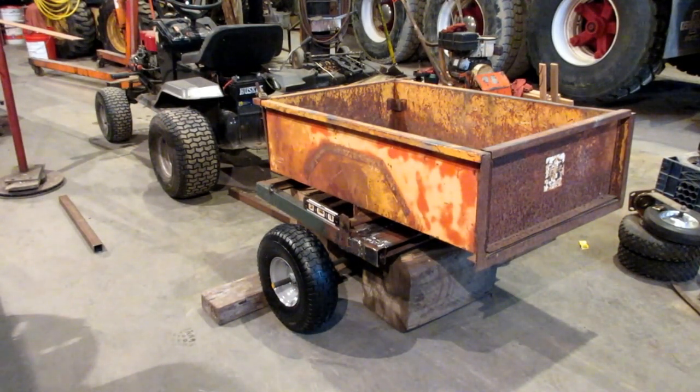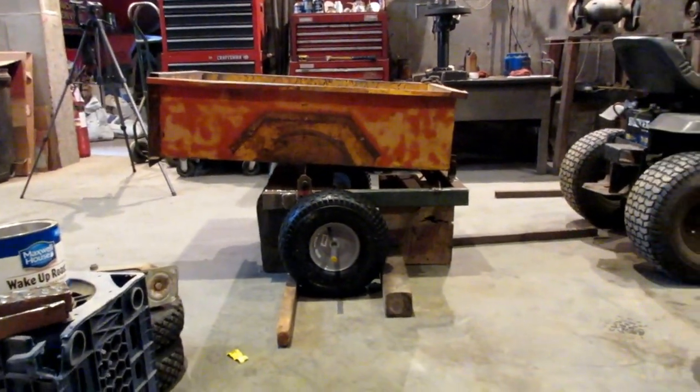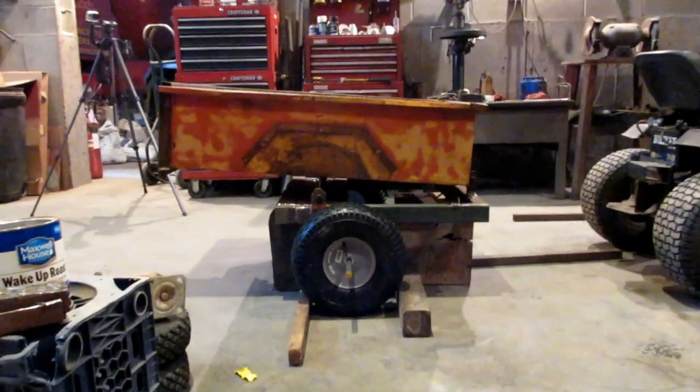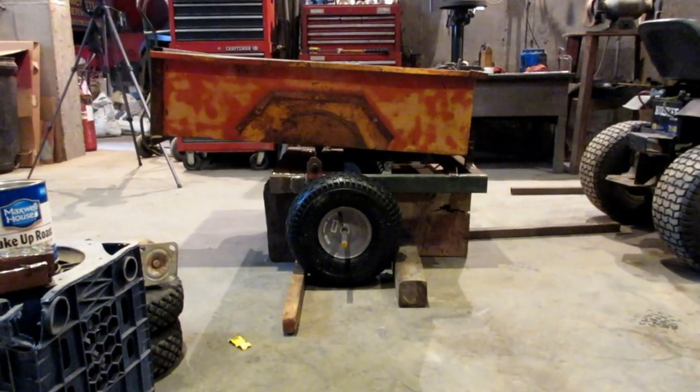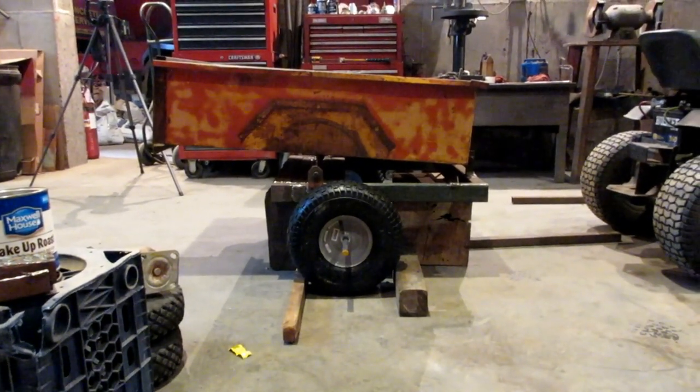I have stacked up all of my trailer things to get a sense of where I want to mount the axle and figure out how long I want the tongue to be between the front of the trailer and the tractor itself. This is where I've decided so far. I have approximately made some measurements. I have centered the axle more with the box rather than the frame itself, to try and keep the weight a little bit more even.